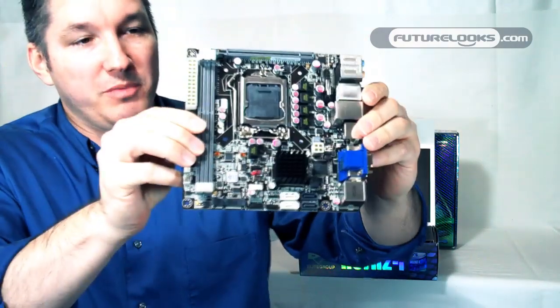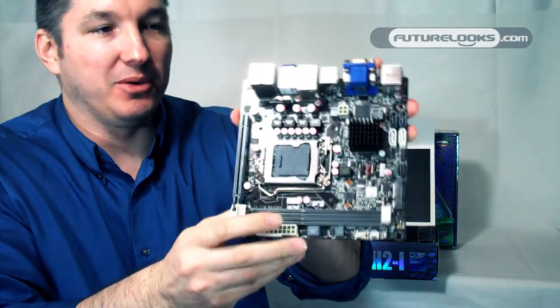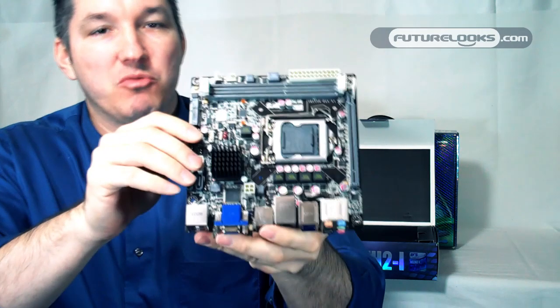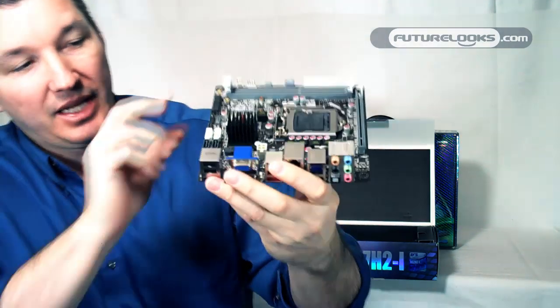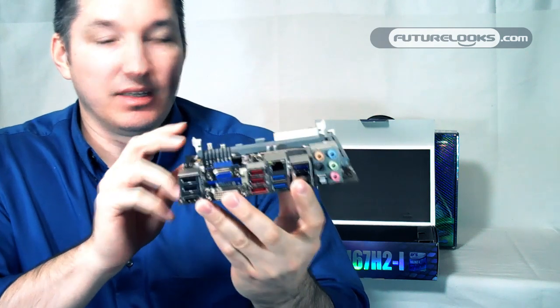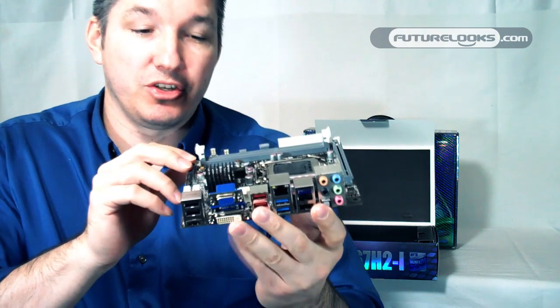And that's pretty much it. These small boards are something to behold. Especially in smaller systems, these are becoming more and more popular at LAN parties, because they are small enough that you can take them in a small enough chassis like the Silverstone SG07 or the SG05.